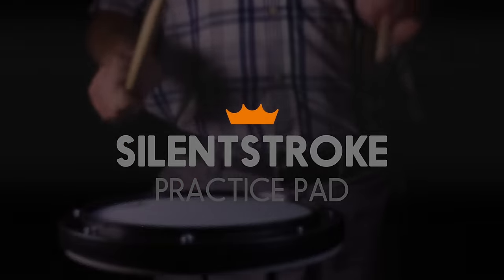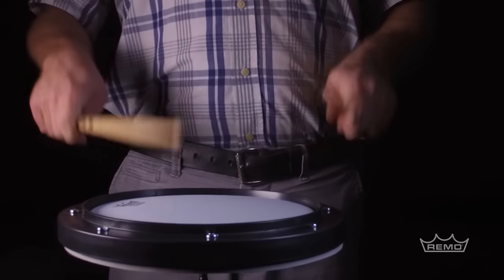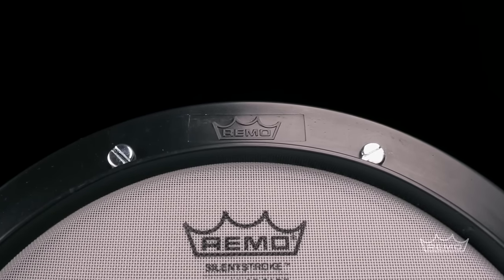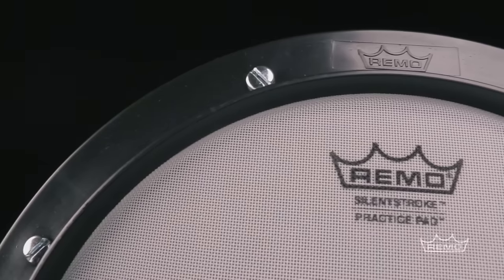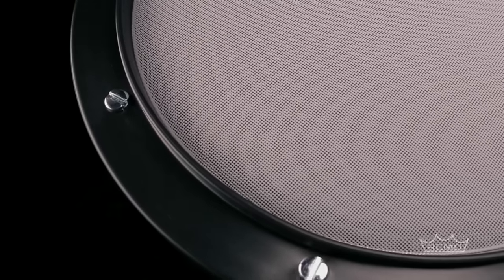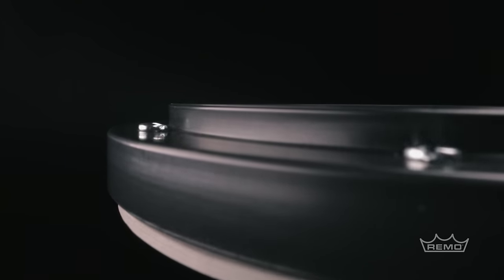The Silent Stroke Practice Pad is the perfect tool for all drummers looking to keep their chops up at low volume levels. It features our Silent Stroke Drumhead for an 80% reduction in volume while still having a great feel and response. It can also be mounted on a stand for upright playing, while the protective rubber bottom is great for non-slip tabletop use.